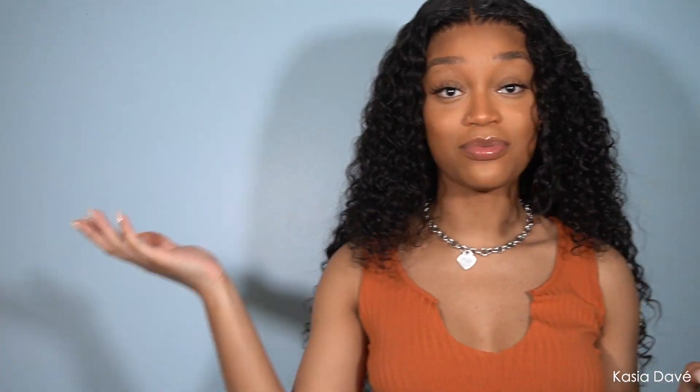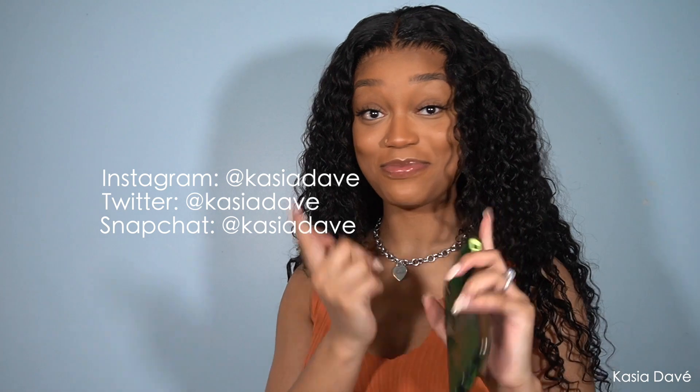Thank y'all so much for watching. If you like this video, please give it a thumbs up. If you'd like me to do more videos like this, let me know — I do have more frontals on the way. Don't forget I have social medias, I'll leave them here so you can connect with me. Don't forget to like, comment, and subscribe. We're almost at 300 subscribers — let's go! I appreciate every single one of y'all, and I will see you in my next video. Bye!